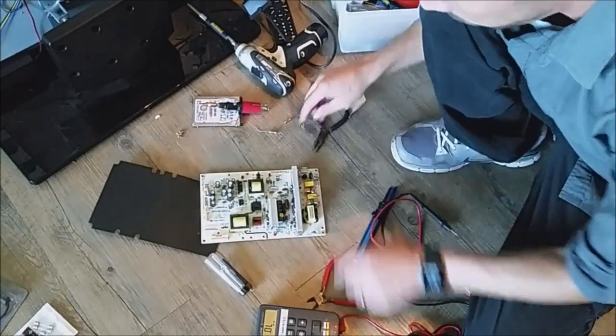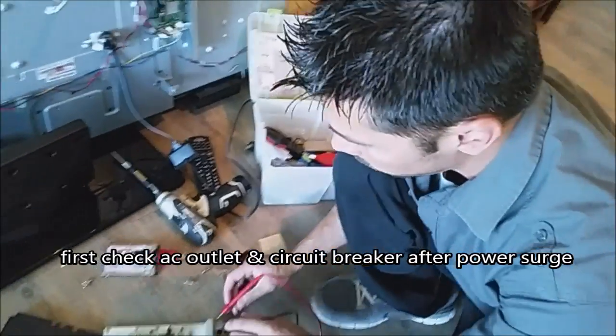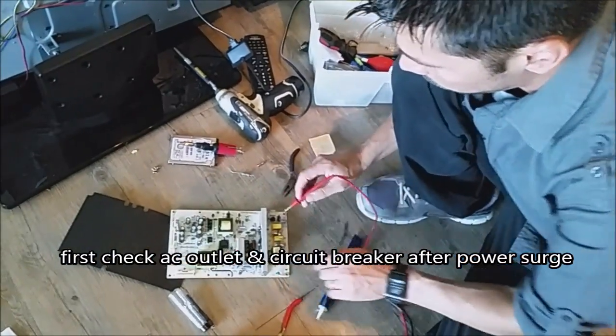The first thing I did is check the fuse right here. There's no red standby light on the front of the TV. The fuse is good.